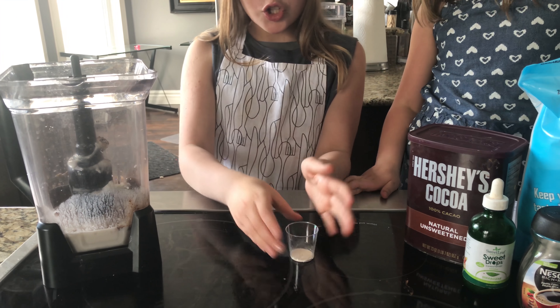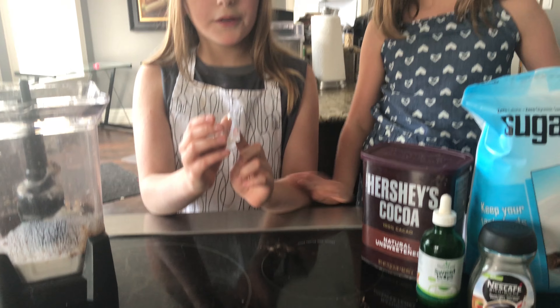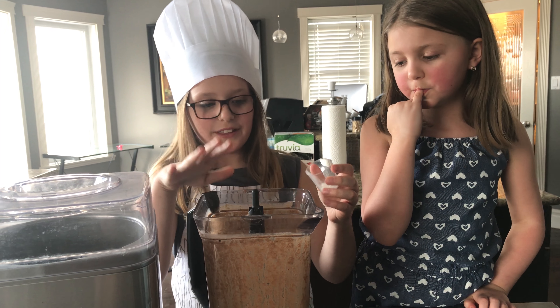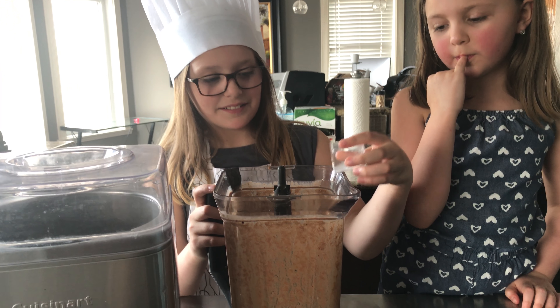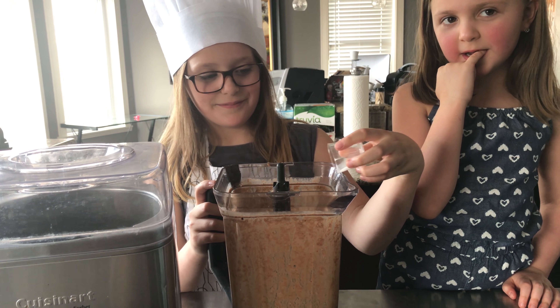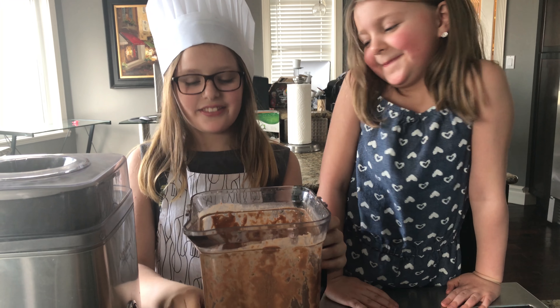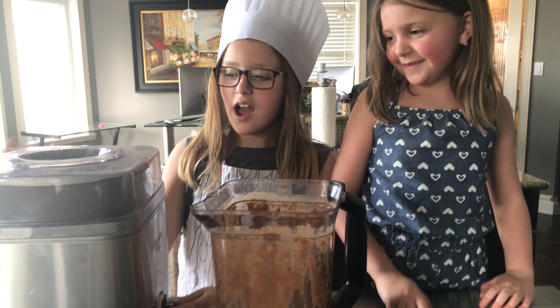Let's throw everything in the blender. We have all of our ingredients in the blender — do not put your xanthan gum in yet. Let's blend this up. After you're done blending, you're going to put half of your xanthan gum into the blender.